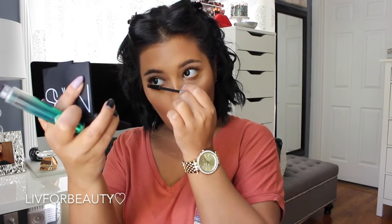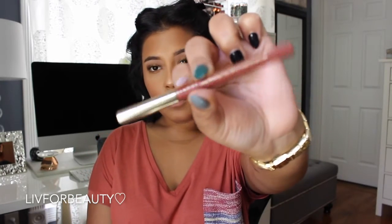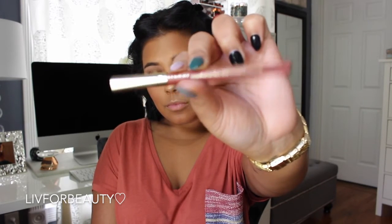Now applying some mascara to my lower lashes. Time for the lips! Going with my Milani Spice lip liner — I love these lip liners, they are amazing and so freaking creamy. Just going to line my lips now.